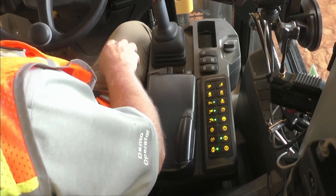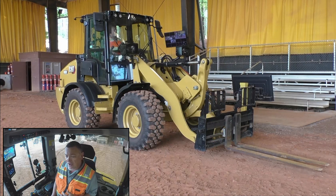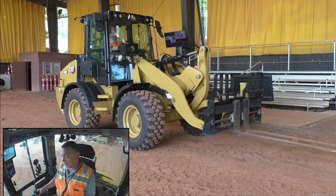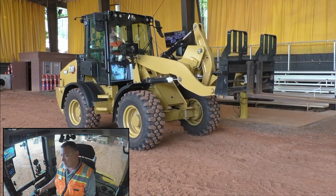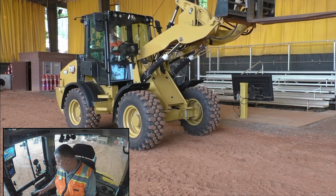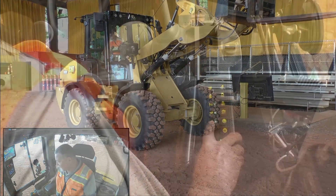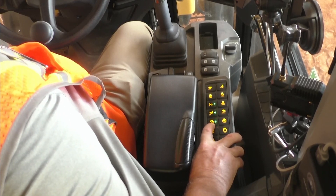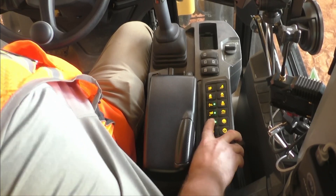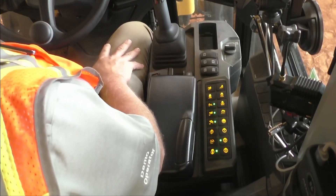Now I'm going to set my upper kickout. If I had a bucket on here and I was truck loading, or with the forks on here, I'm wanting to go up to a certain height every time — I can set that. So we're going to go up — not going to go too high here. I'm going to call that where I want to be, and I'm going to set this for my upper kickout. I'm going to press the button with the arrow that points up, press it for one second. It's going to beep and tell me that's been memorized.